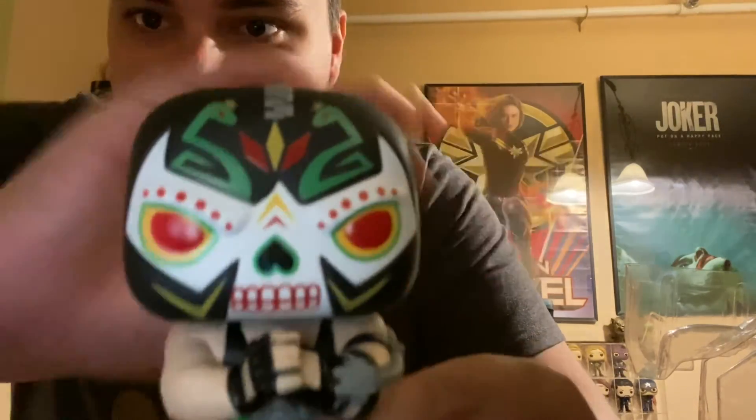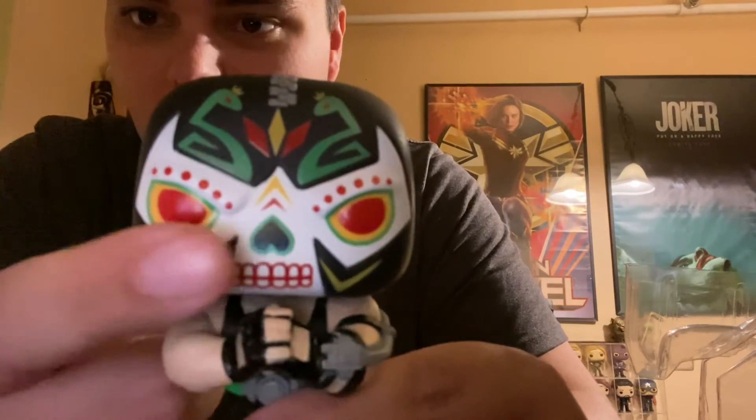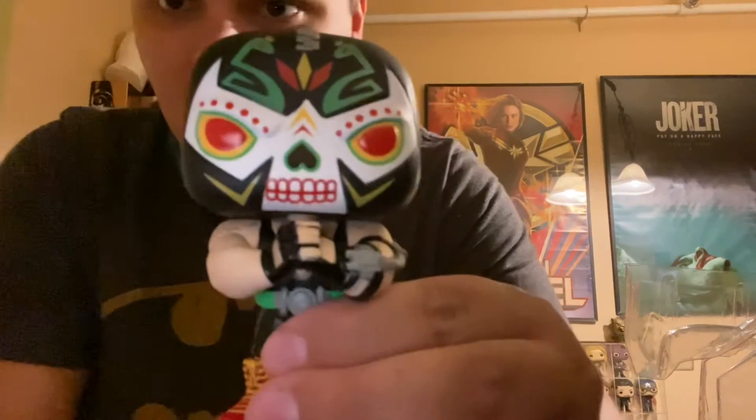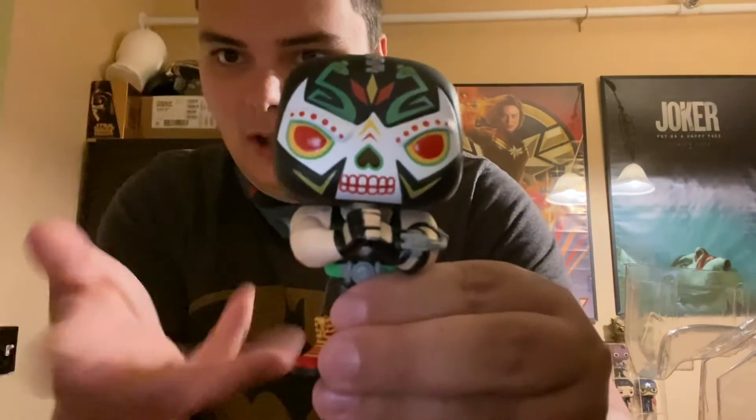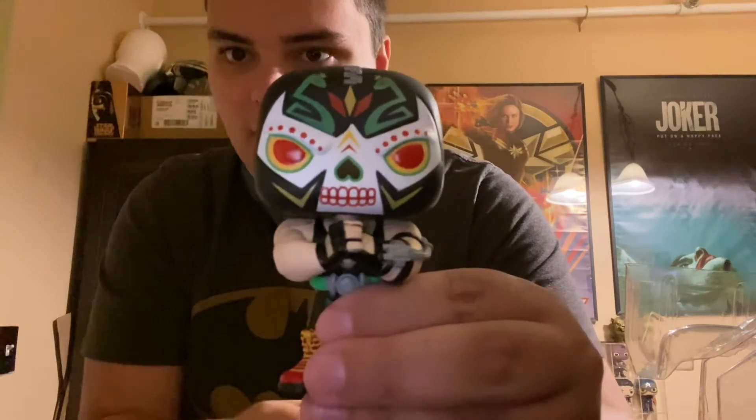The painted teeth look really cool too. And this thing looks like a heart-painted nose, the nostril, the skull — it looks really cool. It looks almost like a sugar candy. That's what people call Day of the Dead — they call them sugar candy skeletons.